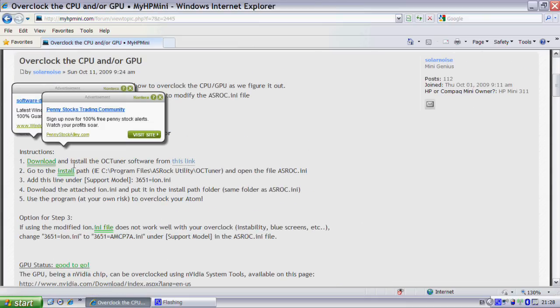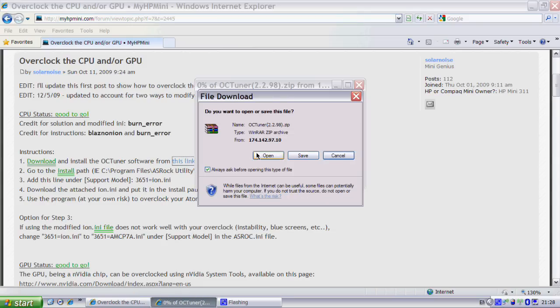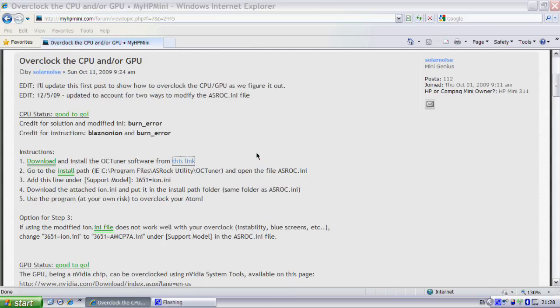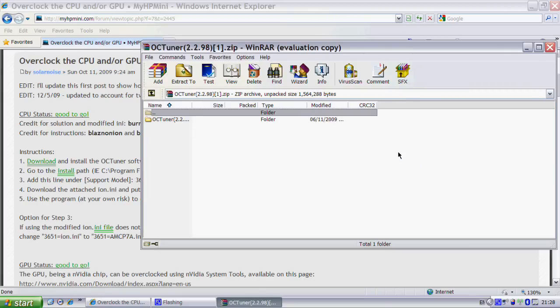The first step says download and install the OSU Tuner software from this link, and you want to click on that link. By the way, you need WinRAR for this — you can get the free trial version from the link I will provide in the description.